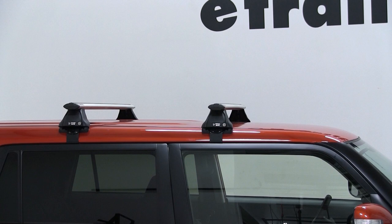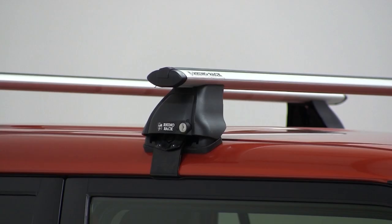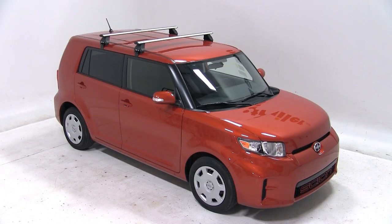And with that, our roof rack is installed and we're ready to load up. That does it for our test fit of the Rhino Rack roof rack system for our 2012 Scion XB.